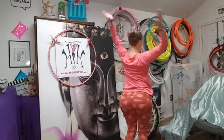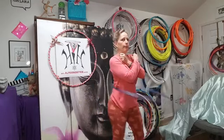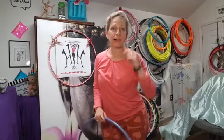Then you do one more: one, two, three, four — grab the hoop on five, six — then step out of it on seven, eight. So again: one, two, three, four, five, six, seven, eight; two, two, three, four, grab the hoop five, six, step out seven, eight. Definitely practice that without the hoop first.